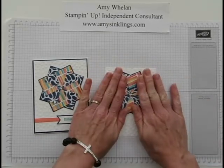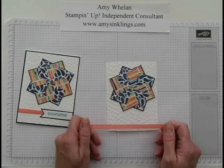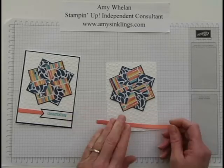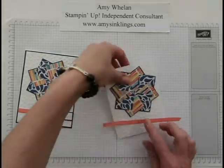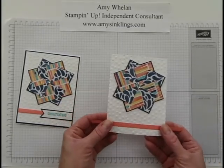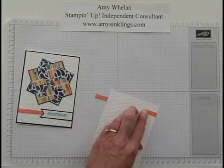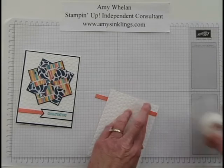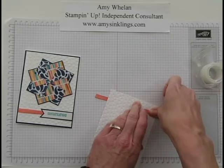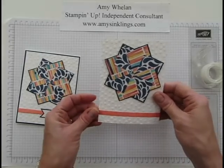Before we go any further, I'm going to put the ribbon on. This is from our Celebration kit — I believe it's Calypso Coral, but I'm not quite sure. I'll put the correct color on screen when I post this. We're going to put that down here. You've seen me put ribbon down this way before using tape — it's the easiest way to tie a bow — but this time we're just going to do a straight line across, just like that.